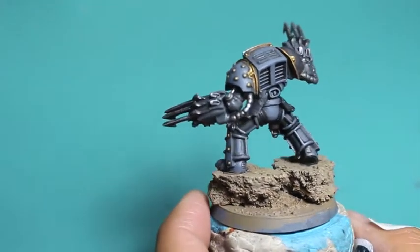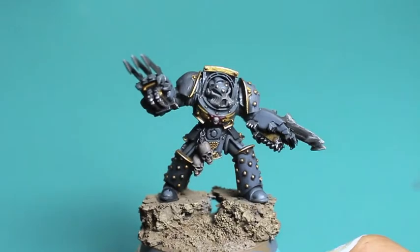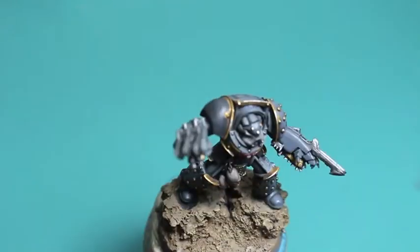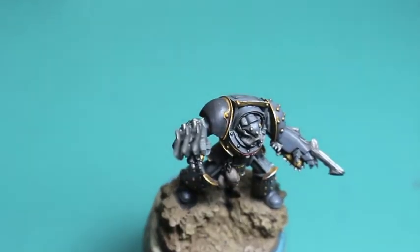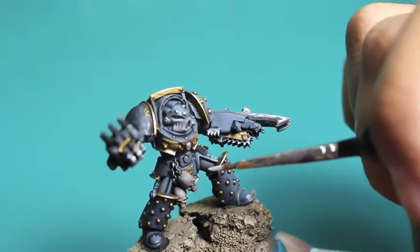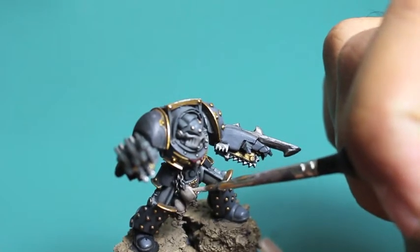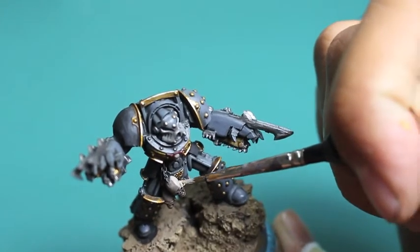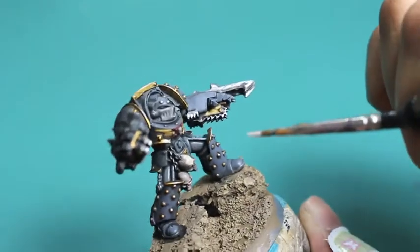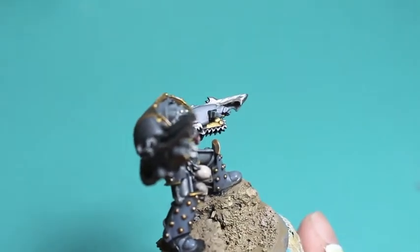That's all the silver done. I decided to keep the silver coils leading to his backpack — I'm really just going to try to keep this guy as close to factory presets as I can based on the Forge World pictures. This is the point where I decided to move on to highlighting the skulls. Some of you might want to keep the dark skulls — a watered-down Nuln Oil wash on skulls or bones creates a beautiful aged dark shadowed bone color and you don't have to go back up.